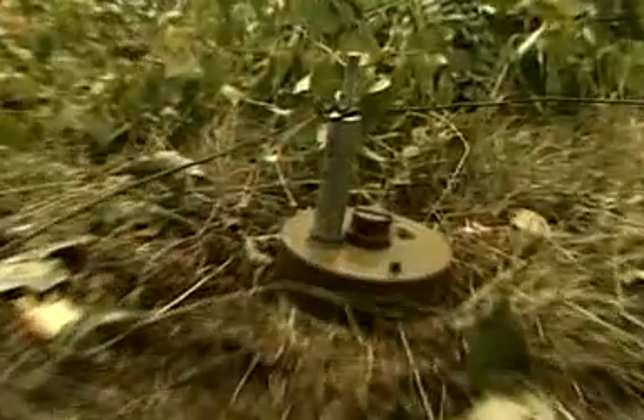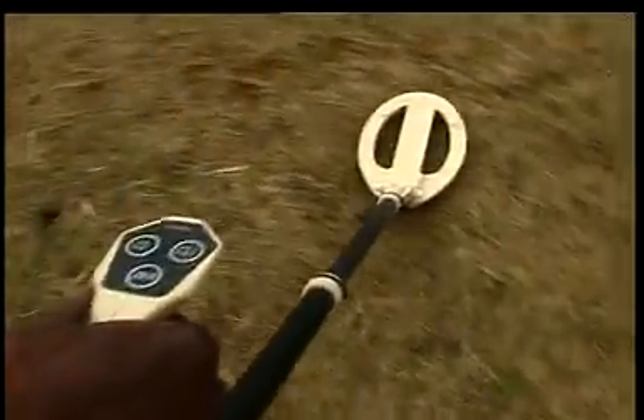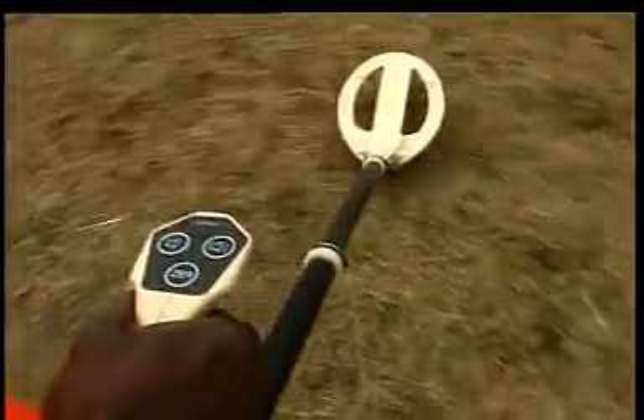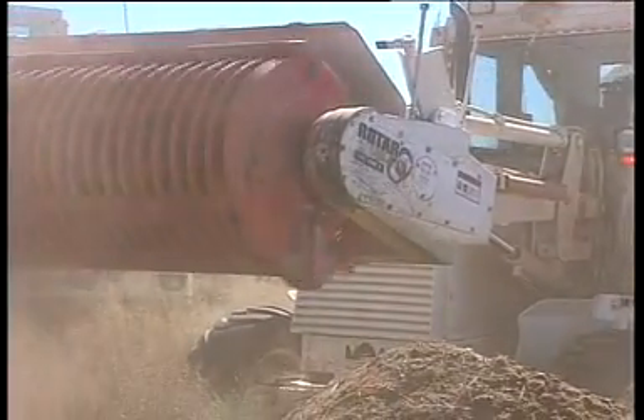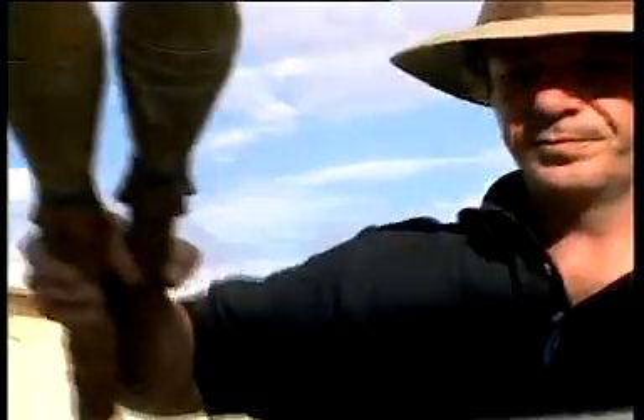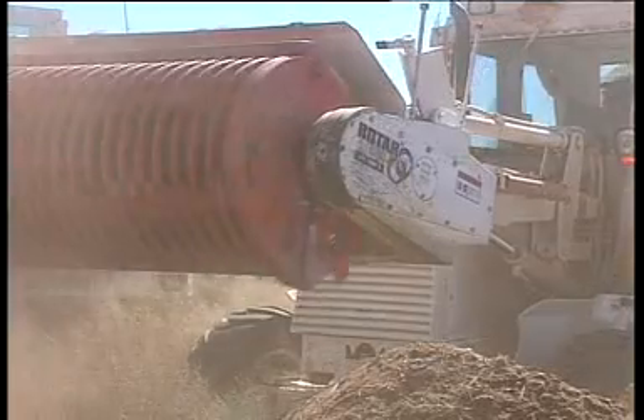The Rotor Mark II vegetation cutter attachment removes brush and trip wires, therefore making contaminated areas safer for manual deminers and dogs. The rotor drum attachment sifts suspect soil and separates all objects larger than the drum grid size, which includes all known types of mines. Often these technologies are used in combination.